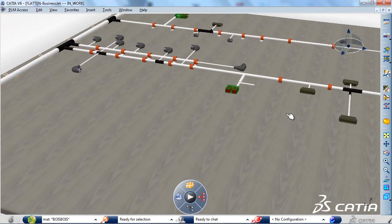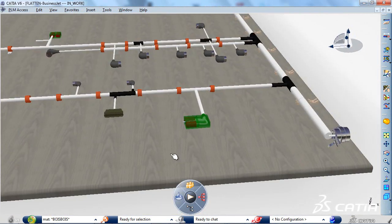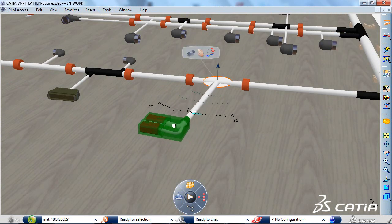After the automatic flattening step, the CATIA wire harness documentation and formboard product lets you manipulate the flattened harness, including complex connectors, very intuitively to finalize its layout.